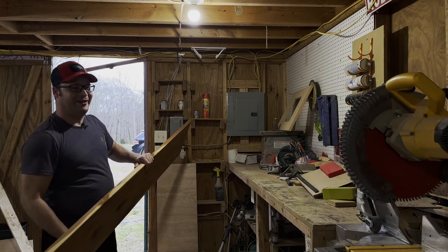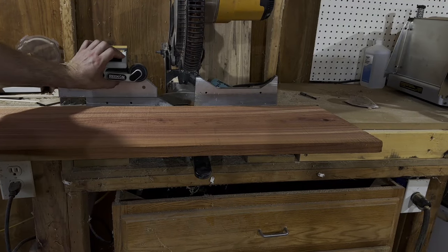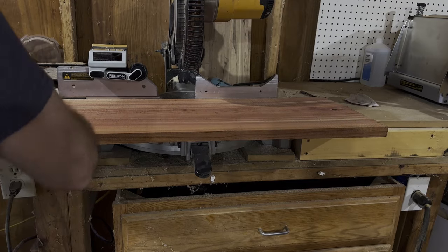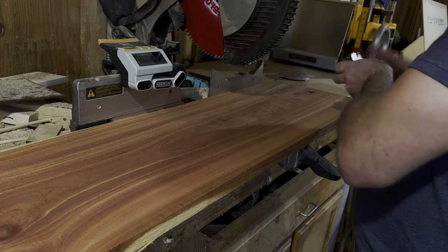Oh man, I love the smell of cedar. I found a nice piece of red cedar that had just been lying around the shop. With this particular design of the headphone stand, I just wanted the headphones to rest on them, so I didn't really want them to be spread apart. I figured about a half inch thick and maybe three pieces of cedar would be perfect.